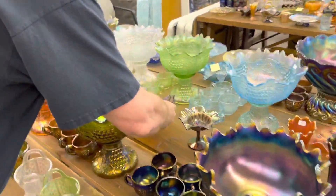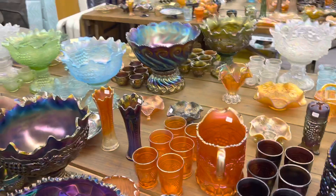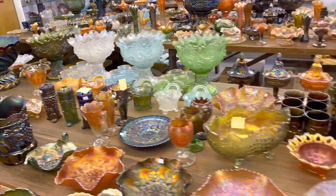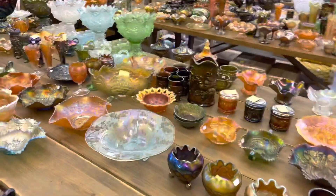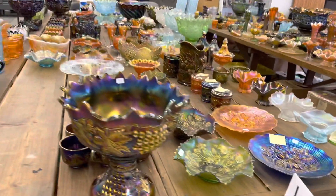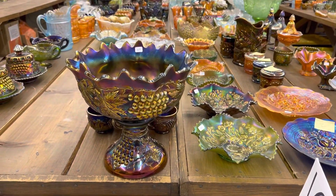Well, that's the end of this video. Check back when we get the next video ready. This is the Clarence and Willie Jean Cheeks Collection at the International Carnival Glass Convention in Middlebury, Indiana on July 10th. Thank you.